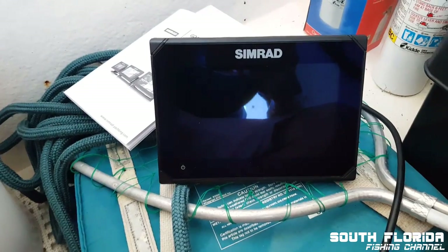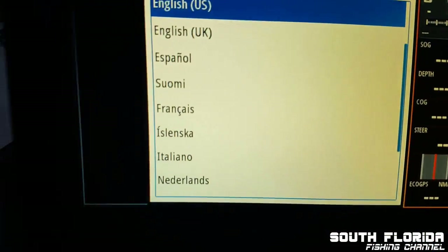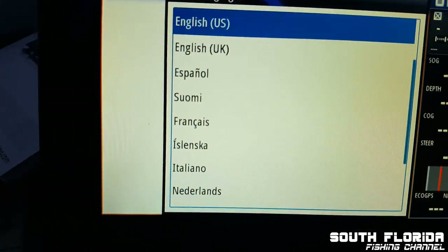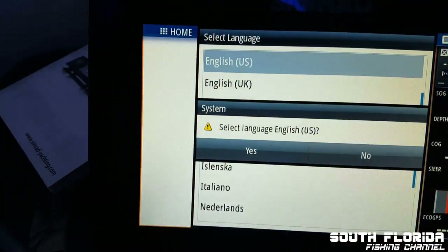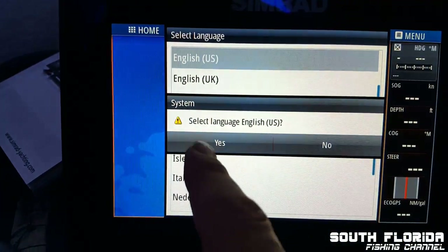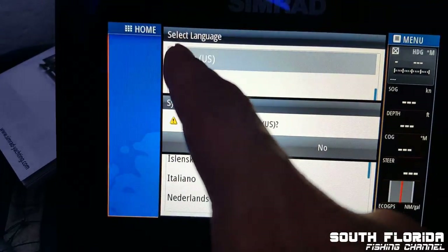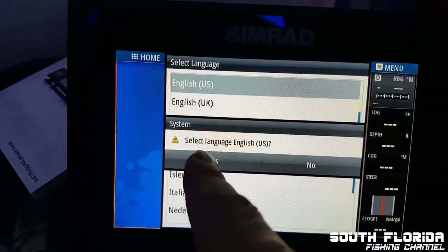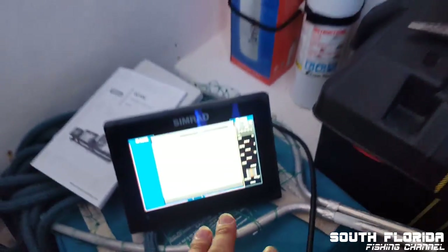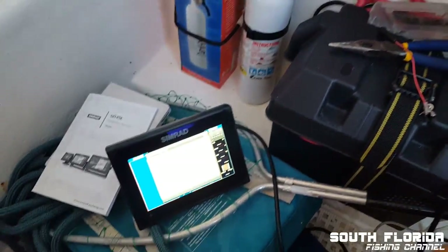It powered on! Going through the setup — selecting English for the language. I'm going to leave it at that and just do the finishing touches.